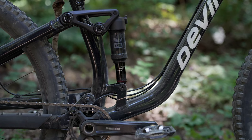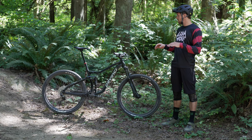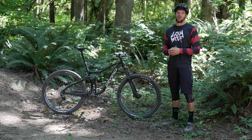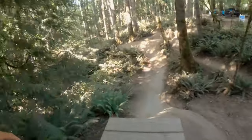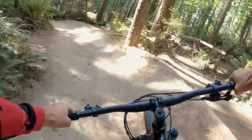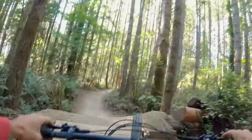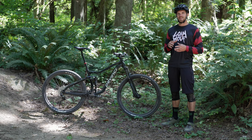Out back you have a RockShox Deluxe Select R, and up front a RockShox 35 Silver Edition. The fork doesn't feature compression adjustment beyond a three-tier lockout — I wouldn't use that as a compression adjustment, it's really just a lockout. Out back you just have rebound adjustment. On steep climbing trails I didn't find I needed a lockout; the split pivot design pedals very efficiently with no unwanted bob when seated. When you stand and put the power down, you can feel the bike sit in, but it doesn't push you out.